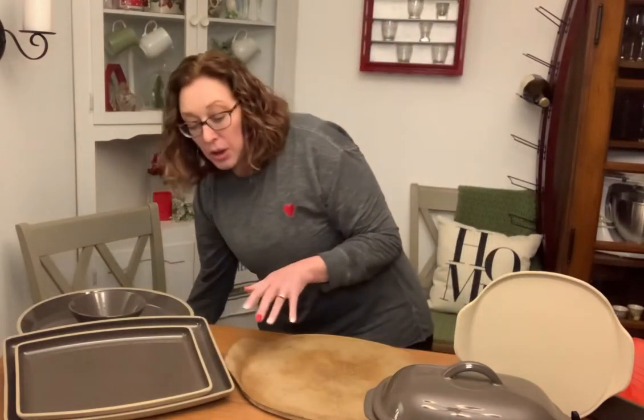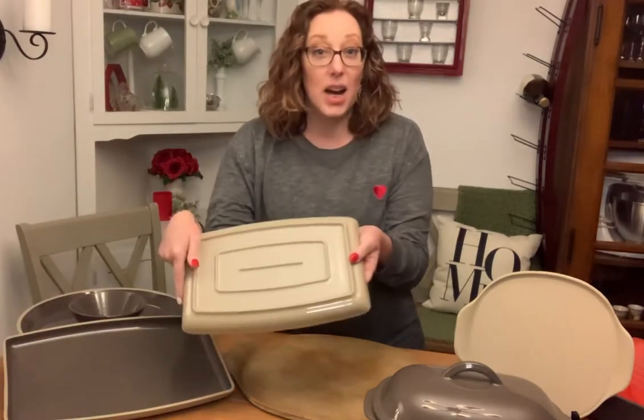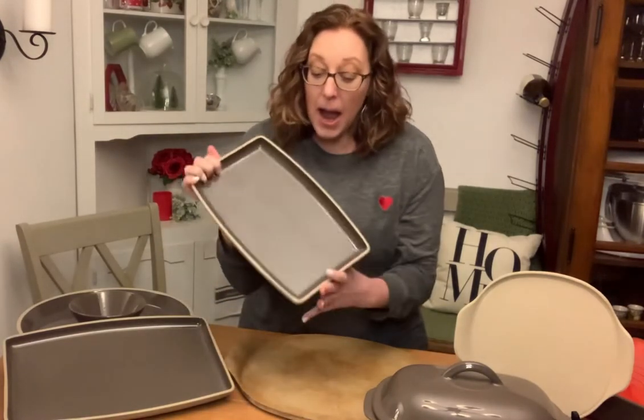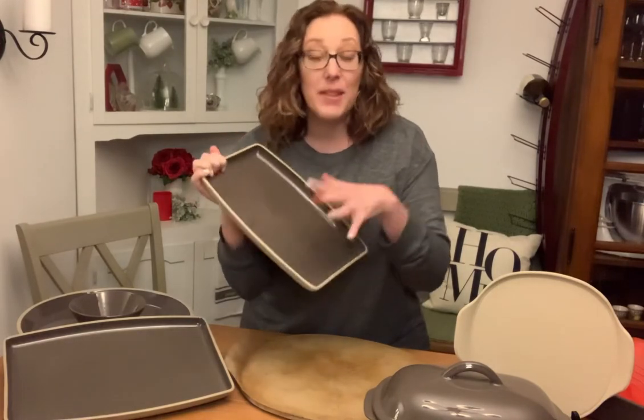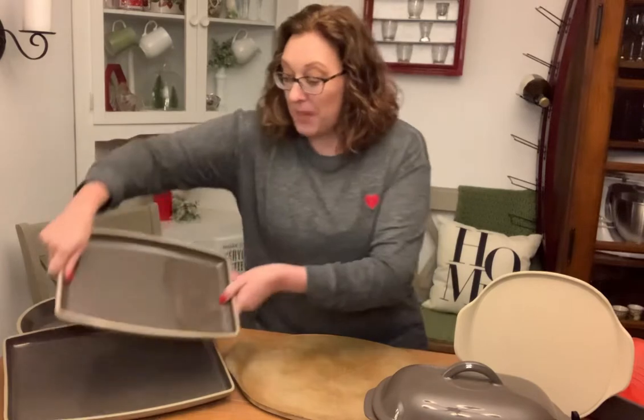And then we have our whole line of fully glazed stoneware. That means all of the surfaces are glazed. Again, it's that classic gray with kind of a neutral tan. This is oven safe. This is stoneware, but it is fully glazed.